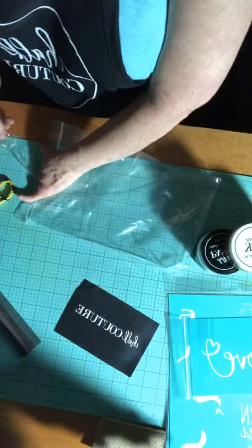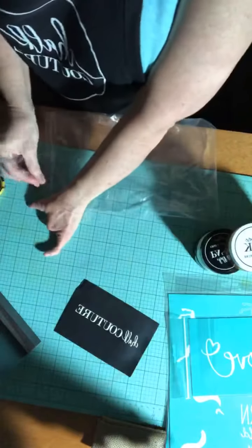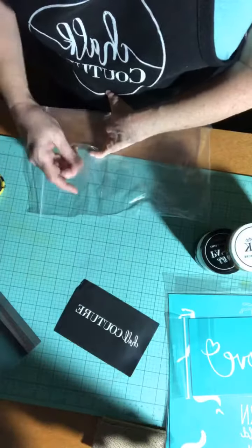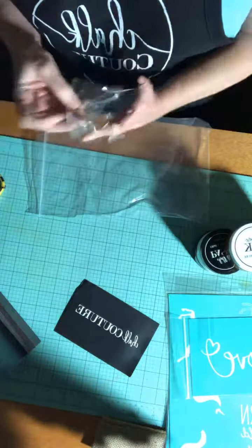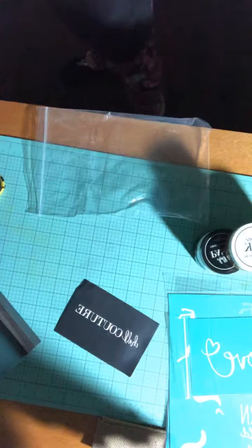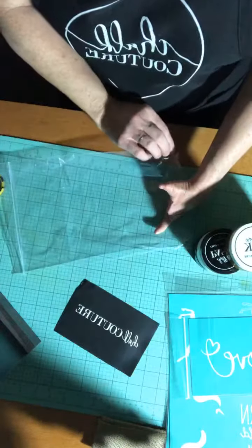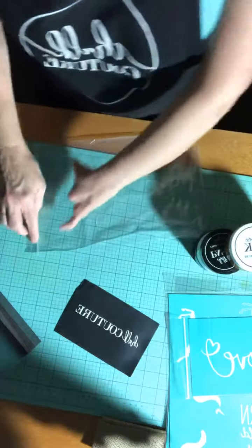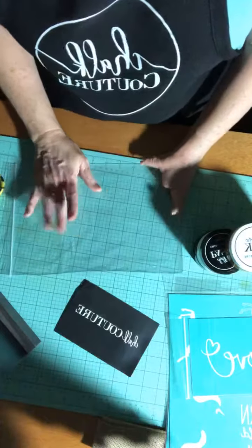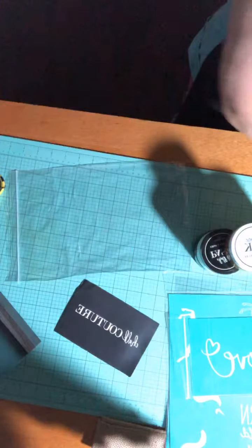That is my designer dollar order. I'll have another order coming this month — I'm just waiting for some things to come back in stock before I place that order. Designer dollars do not last forever; they have an expiration date and a time frame that you have to use them in. So if you're a designer watching this, you want to check your back office and make sure you don't have designer dollars that are going to expire.